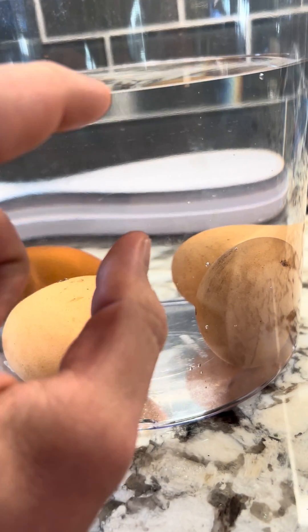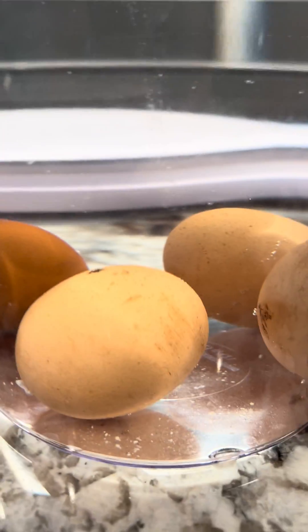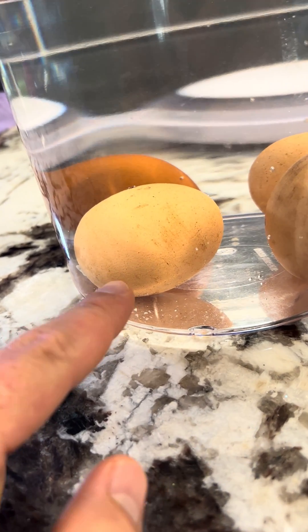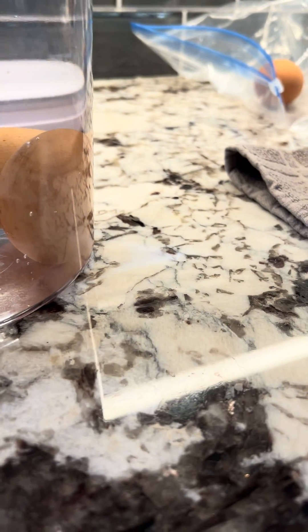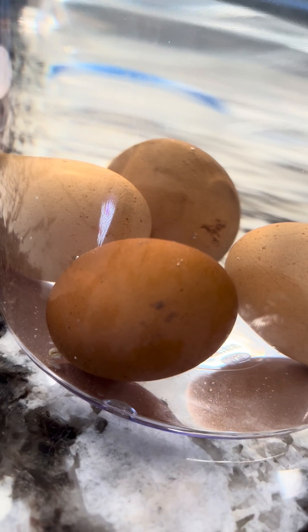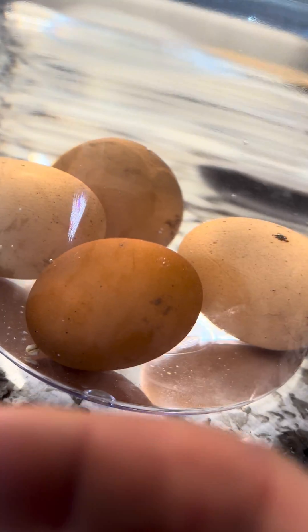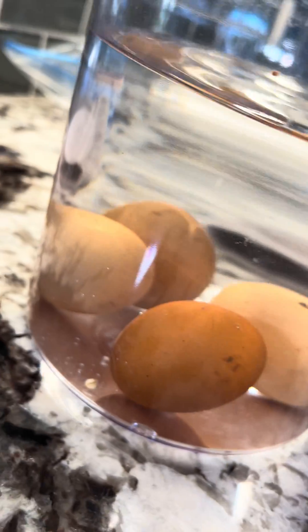I don't have specifically a bad egg because a bad egg would actually be floating to the top, but I'll just show you what a good egg looks like in the egg float test. This one sunk immediately as soon as I dropped it in, and as you can see it's laying on its side. These two — this one I believe is actually starting to go bad because as it shifted, you can see that it kind of leans to the side just a bit.